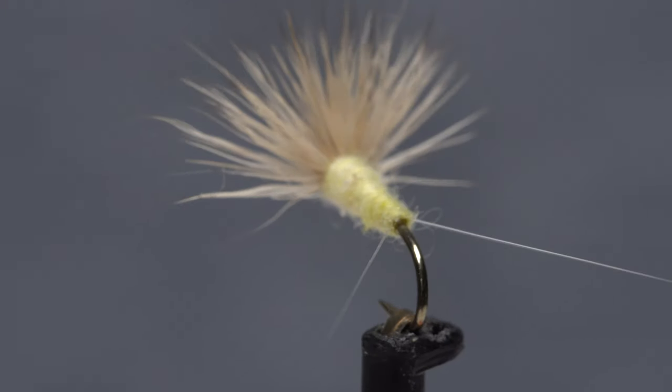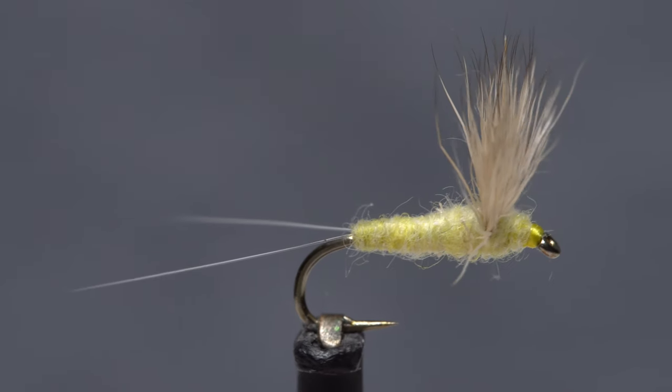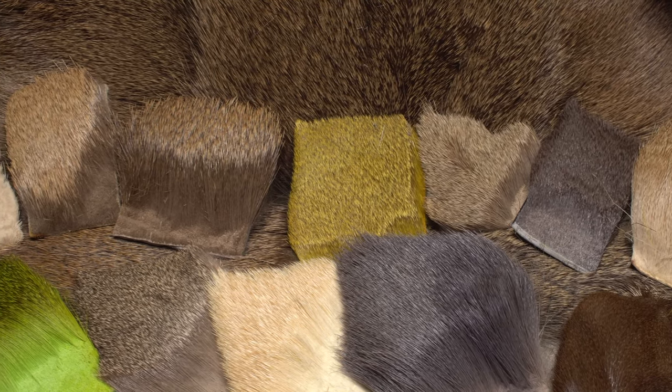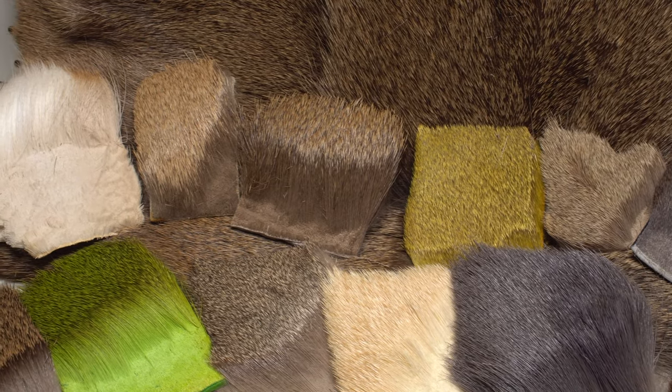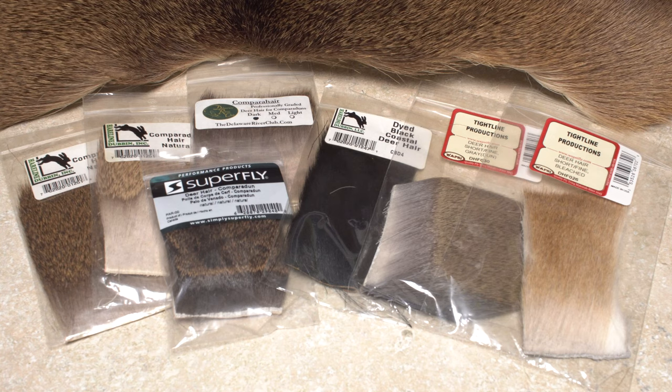Comparadons are beautiful and effective flies, but the deer hair wing that helps define them frustrates fly tiers from the get-go. Selecting the appropriate deer hair is the first and arguably the most important step when it comes to producing a good-looking and functional wing.